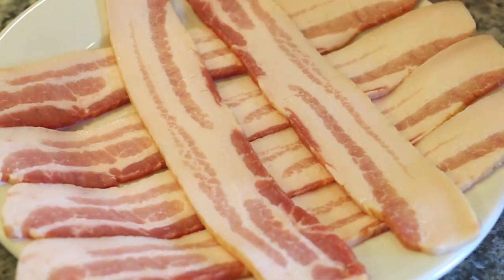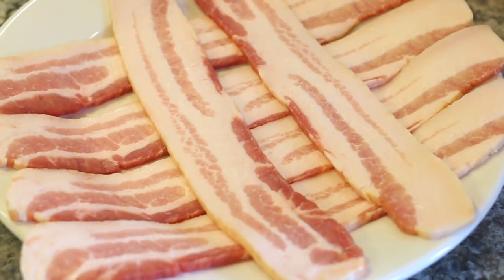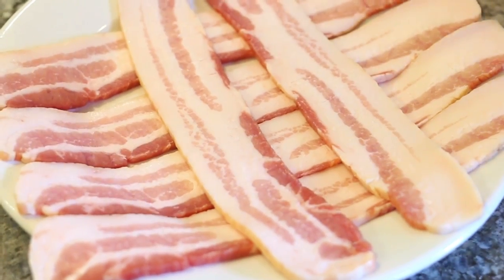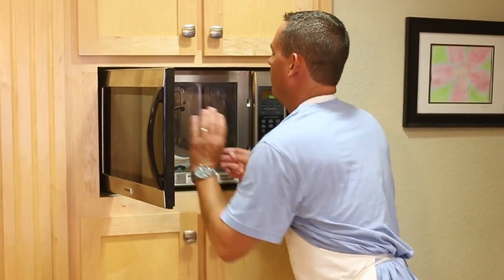One tip that's necessary is you want to par-cook your bacon prior to wrapping it with the scallops, because the scallops are going to cook a lot faster than the bacon. So I'm just going to put this in the microwave for a few minutes and cook them about half way through. I'm going to cover them with a paper towel. We're going to start at about three minutes and we'll check them after that.